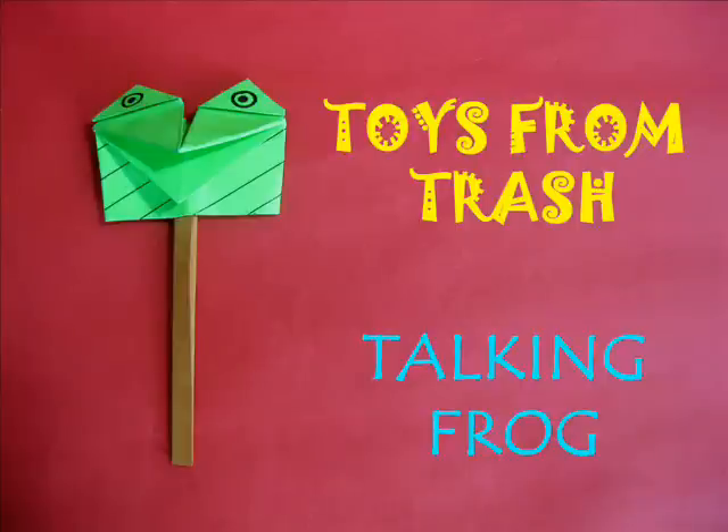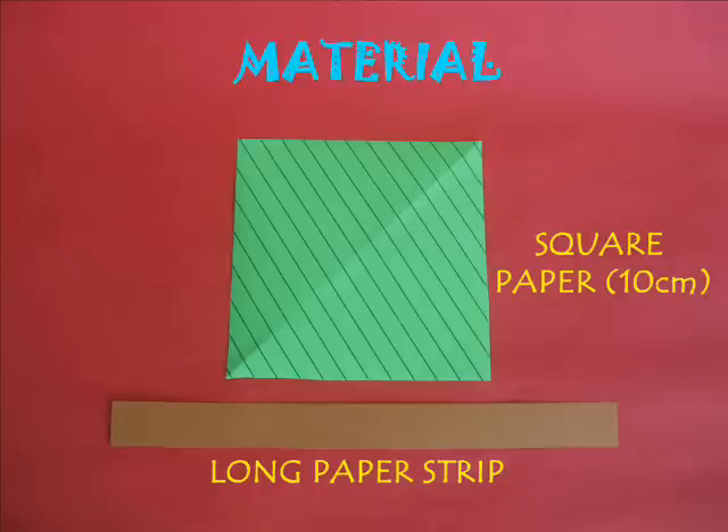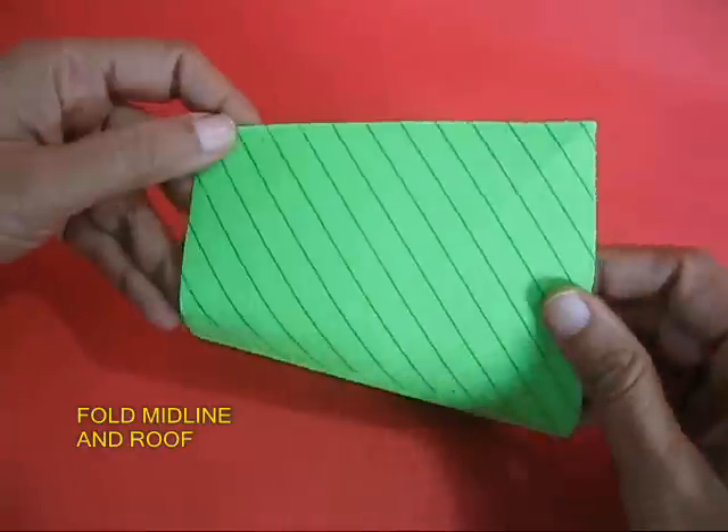The talking frog is a very dynamic paper toy. You need a square piece of paper and a long strip.